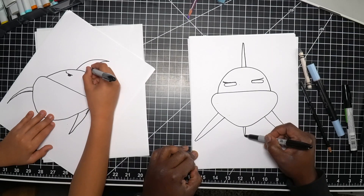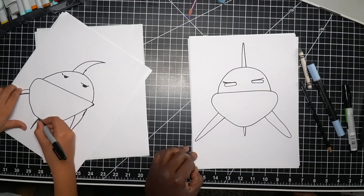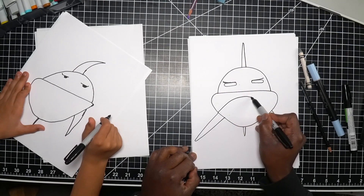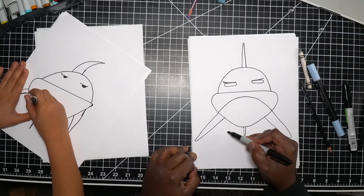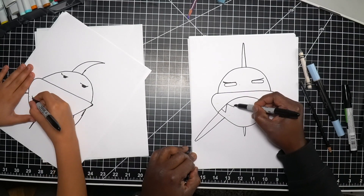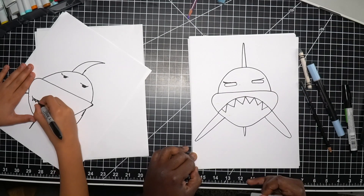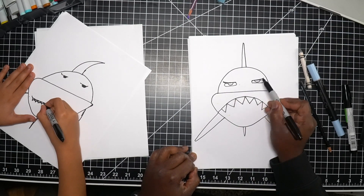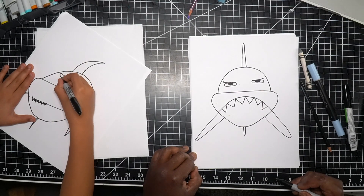We need a fin in the middle, kind of like a tail fin, and then one on the bottom as well. Now we've got to put a mouth on our shark, so from the left fin to the right fin I'm going to draw an arc — you can make it smile if you want. Then I'm going to put some shark teeth in — just little triangles on this line. I really like your eyes so I'm going to copy you a little bit and color in the circle.